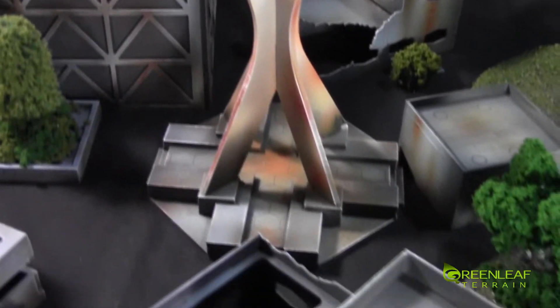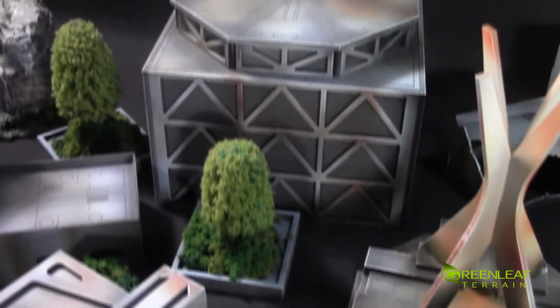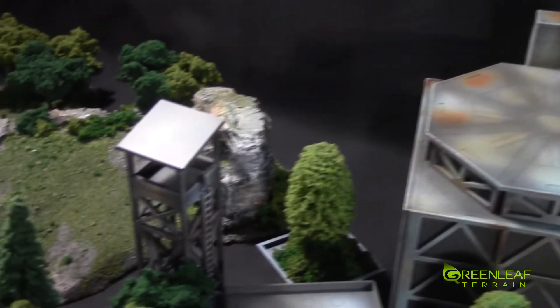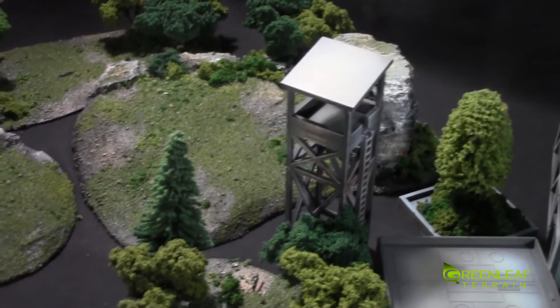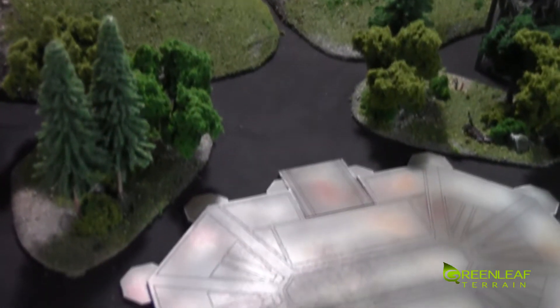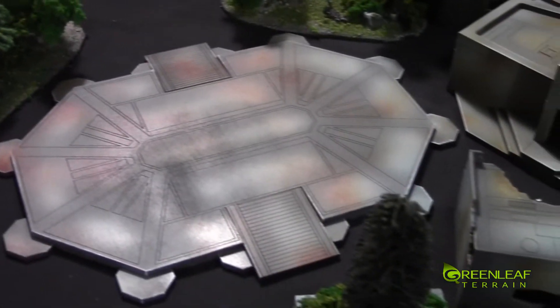There's this center monument piece, more planters, and a larger building with a landing pad on it. Another one of the towers, more hills and forests, and then there is a larger landing pad as well.